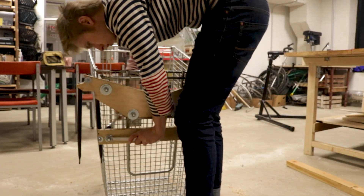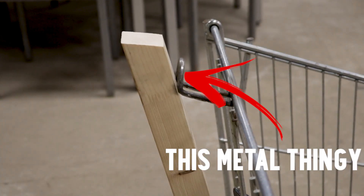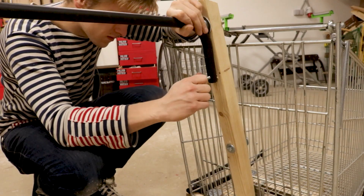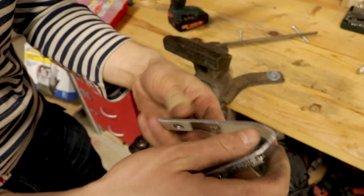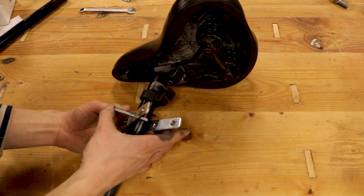Next I positioned the pole so the hole would sit on the frame of the cart, then bent the knob so it would snug nicely with the pole and ran a bolt through it. Then I connected the metal stick to the wooden pole. For the connector I bent a bracket using brute force and a vice, then fixed it onto the bicycle seat pole with a bolt.